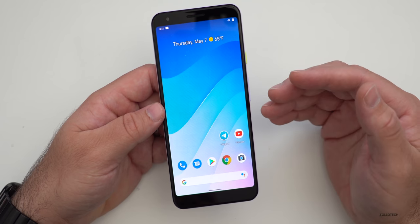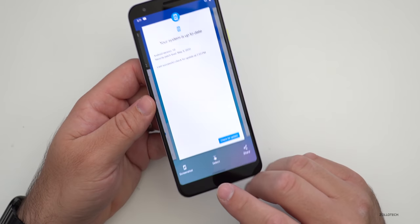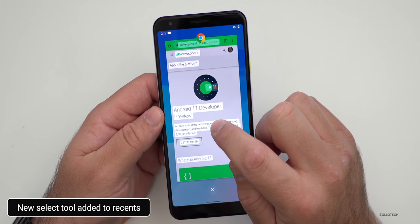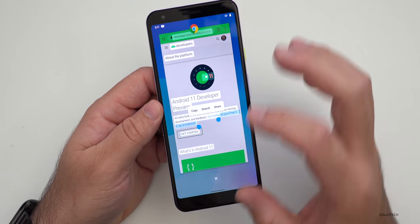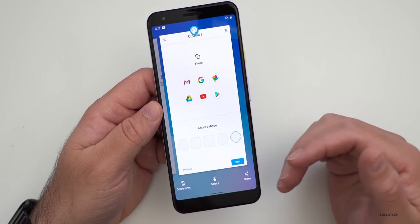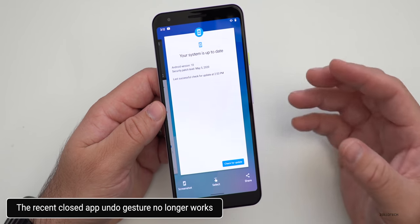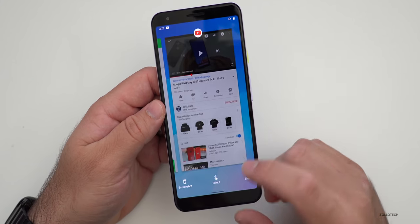They've made some changes to multitasking. If we swipe up to recents, at the bottom they've changed it so we have Screenshot, Share, and also Select. If we go to something with text and hit Select, it selects the text and makes it easier to copy and paste. Also, there was an update in Developer Preview 3 where you could undo swiping away an app, but right now that undo feature within recents doesn't work anymore — maybe they'll bring it back, maybe they won't.